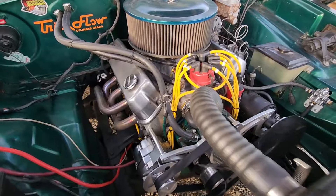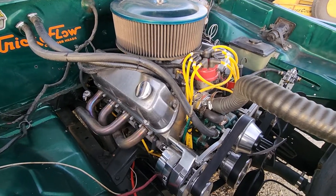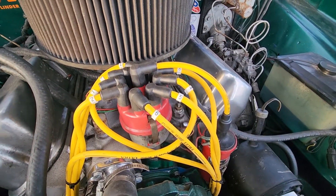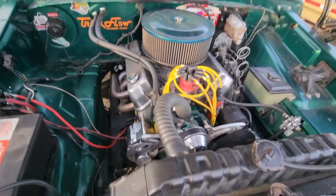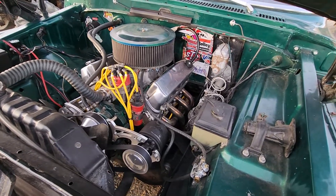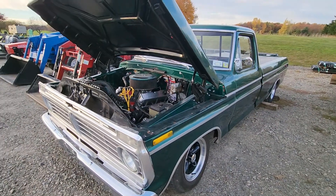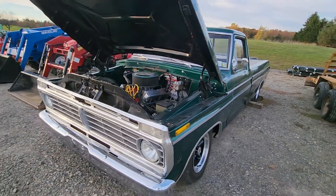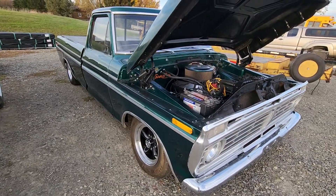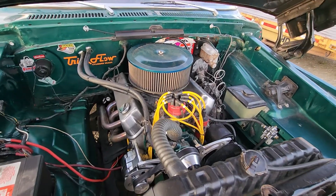It's got a Holley carburetor on it — sorry about the glare on the camera. Yeah, real nice truck, runs real good. You can see the spark plug wires have been numbered.